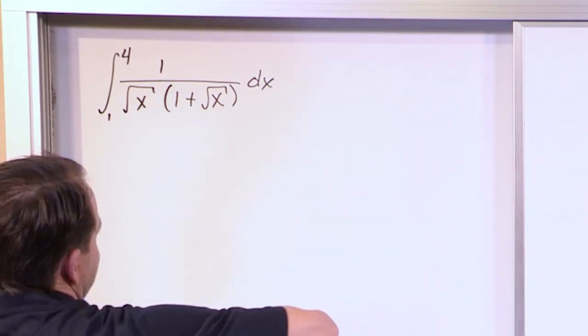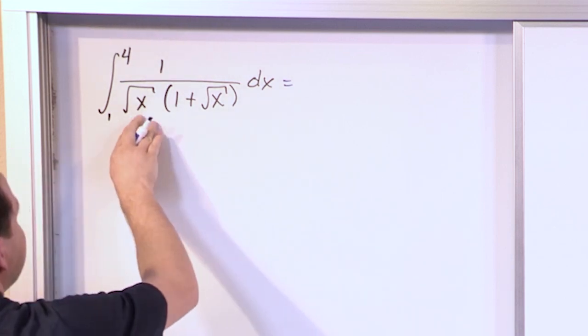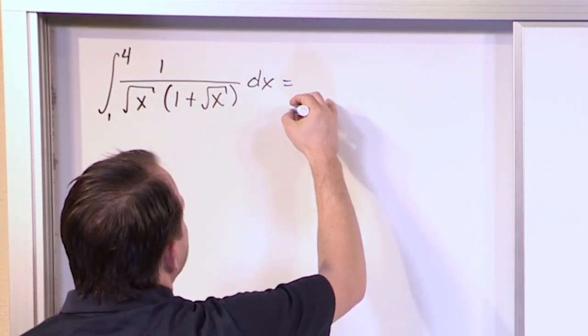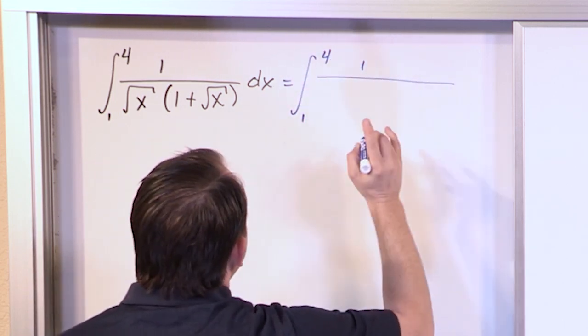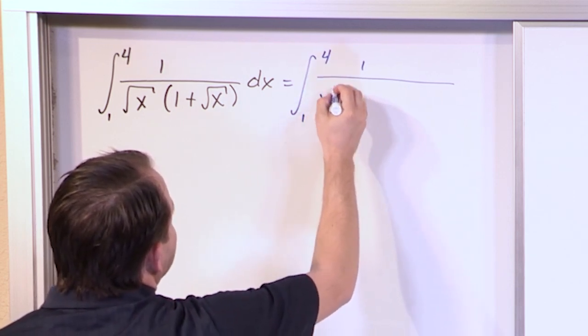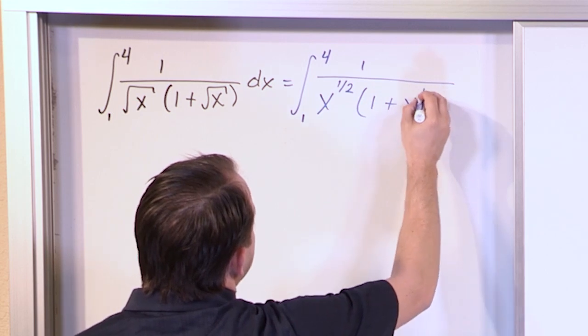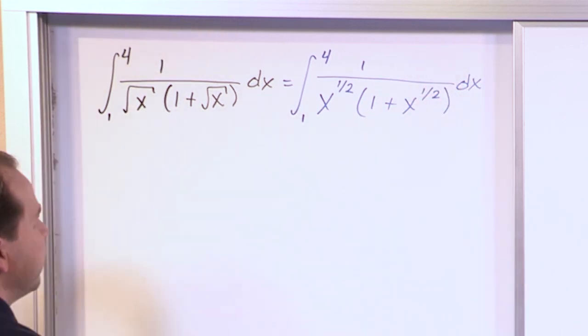So what I always suggest — and you don't have to do this — but any time you have little square roots like this, always write them as fractional powers. It just helps me visualize what I need to do. So let's take a moment before we do any calculus to write this as x to the 1/2 on the bottom, parentheses, 1 plus x to the 1/2 down here. So it's the same integral, just written slightly differently.